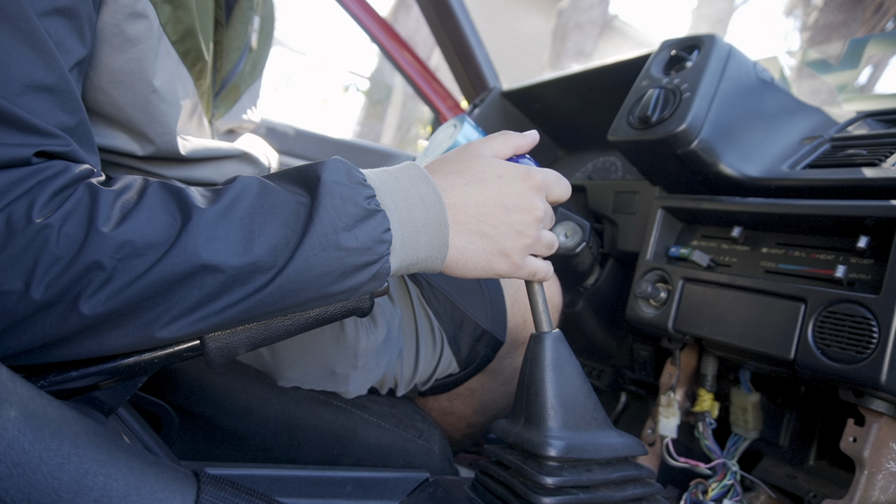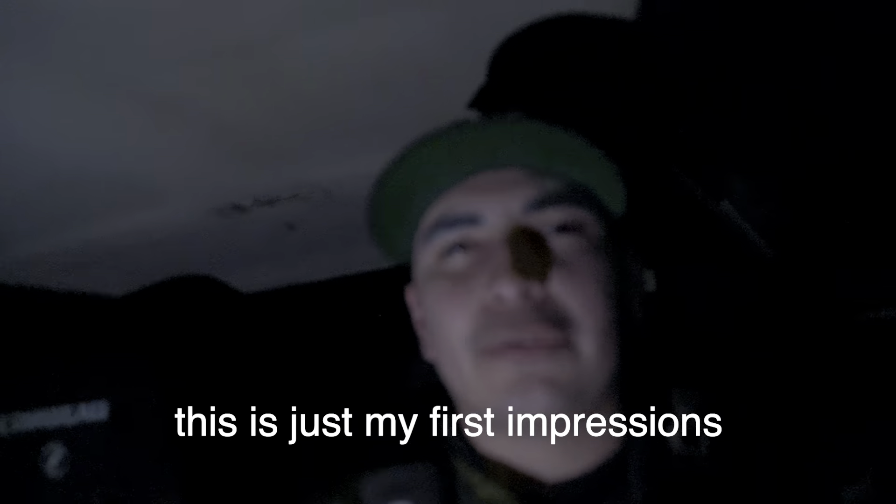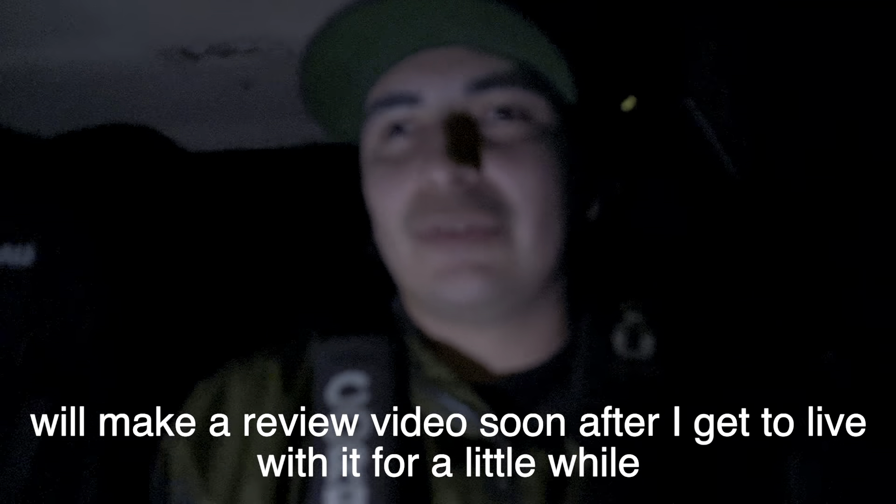Wow, this thing is definitely going to need some break-in time. I've been driving it all day and it has loosened up a little bit, but it was incredibly tight when I first put it in. The spring that helps keep it in neutral doesn't seem strong enough — it seems like you need a heavier spring to spring it back to neutral more easily. When I put it toward first gear, it stays there rather than returning to center.